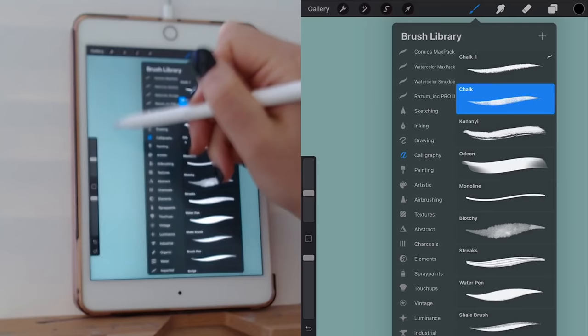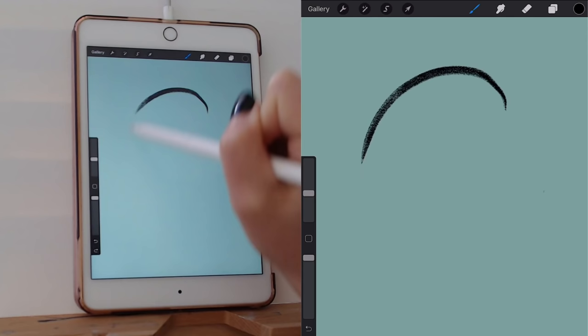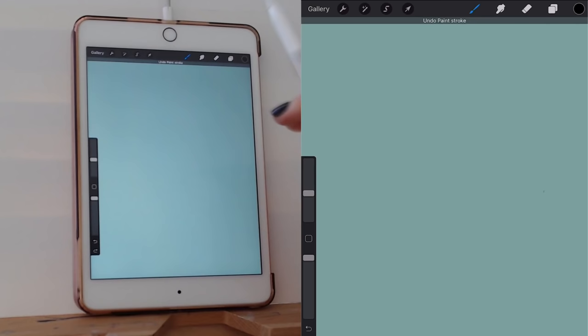Something that helps a lot in Procreate with line art is the smart shapes feature. If you want a circle, you can just hold and it will make a circle. Same if you want an angle. These smoothing shapes can be very helpful.